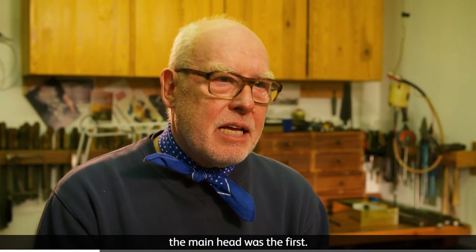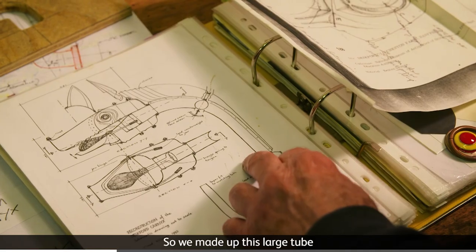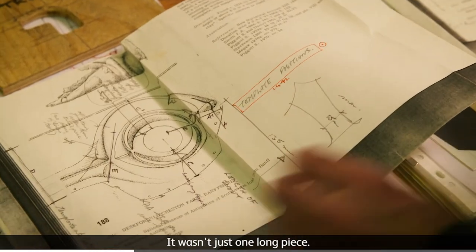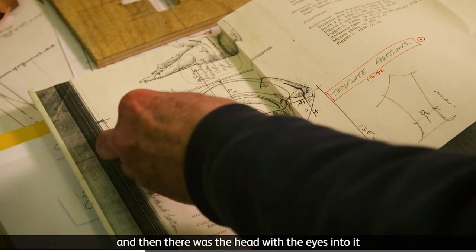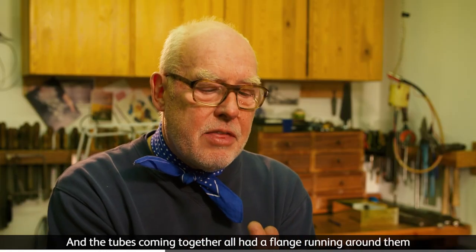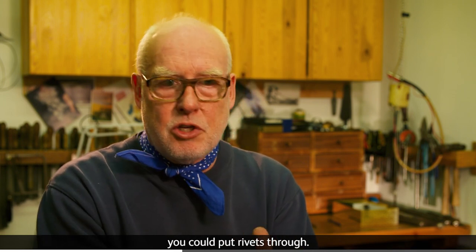Starting to make it, the head — the main head was first. We made up this large tube and there were sections of that running along; it wasn't just one long piece. There was the snout element, then the head with the eyes, then a part at the back — another tube which fitted against it. The tubes coming together all had a flange running around them so when they butted together you could put rivets through.